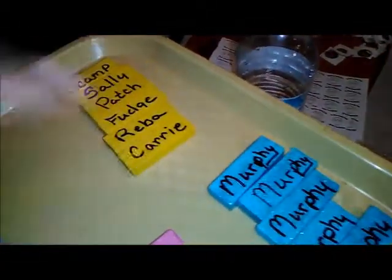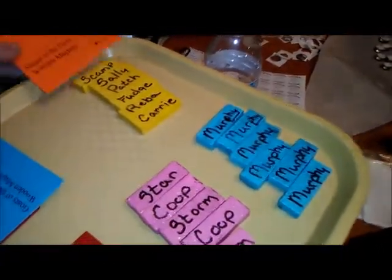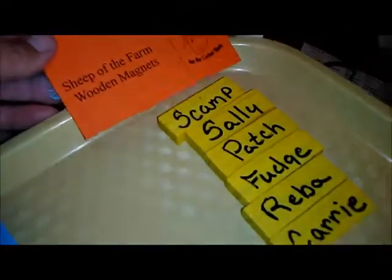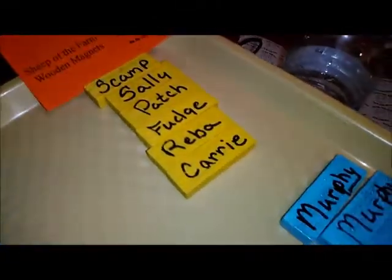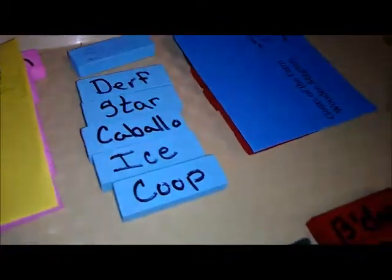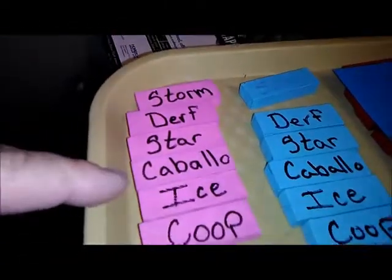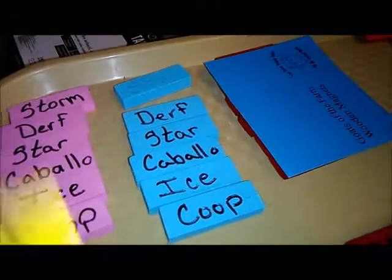This one right here will have its tag — it'll say at the top 'sheep of the farm wooden magnets' and we've got Scamp, Sally, Patch, Fudge, Reba, and Carrie. Then we've got goats of the farm: Holly, Layton's, Gonzo, Camilla, and Cat Blue — which I just put Cat. Over here we've got Storm, Derf, Star, Caballo, Ice, and Coop on those, and they'll have their own little sets packaged up as wooden magnets.